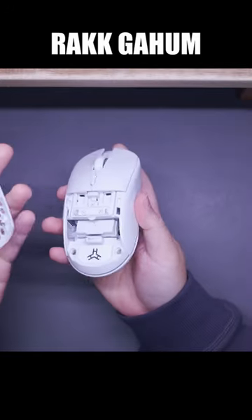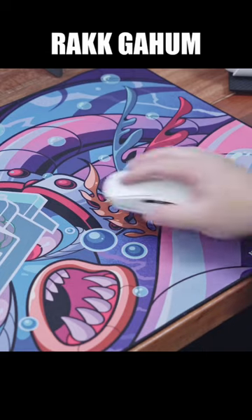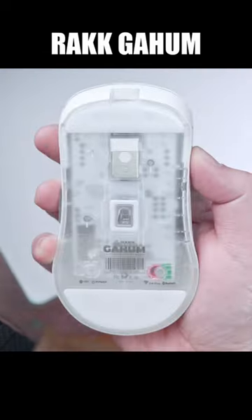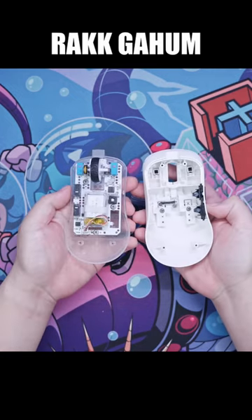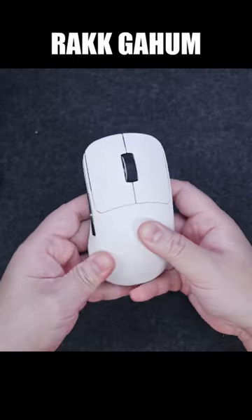Of course, the more moving parts, the less rigid the mouse is. Well, Rakius has done it again. We now have the RakGahom, a lightweight gaming mouse that offers the bare essentials like tri-mode connectivity, a reliable sensor, and dependable micro switches, while maintaining a relatively lightweight form factor and most importantly, solid build quality.